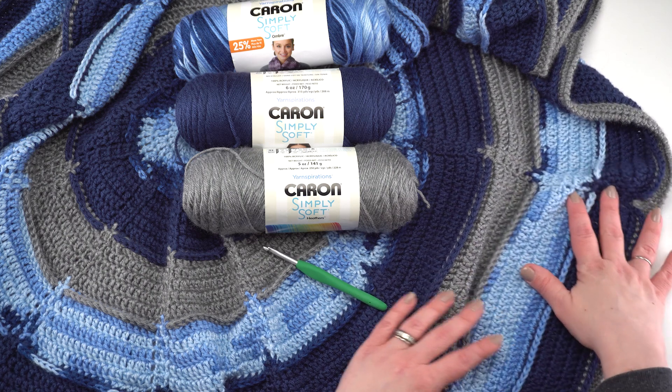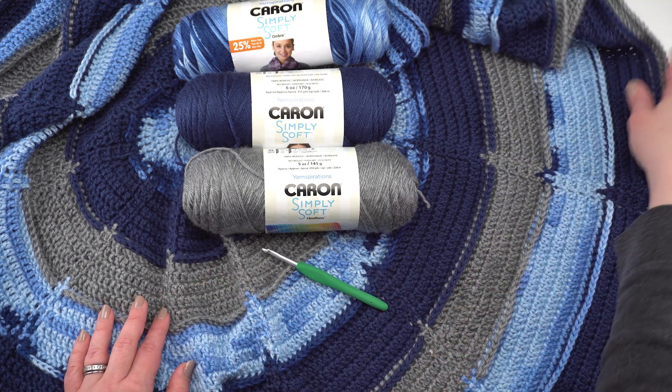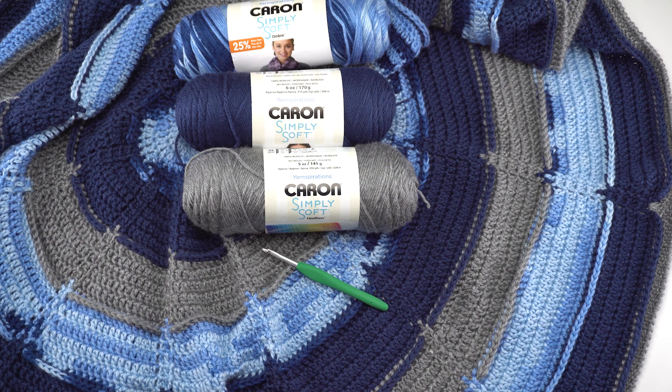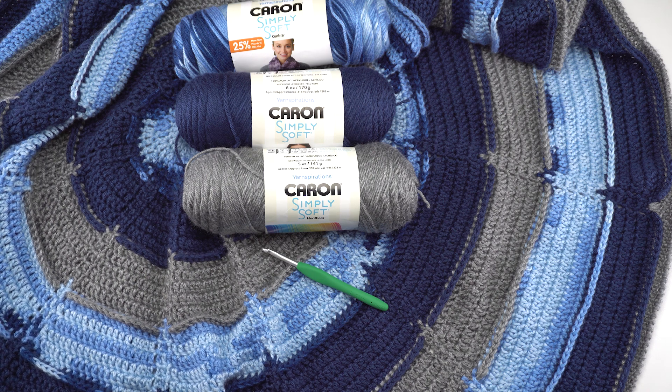That is how to crochet all the rounds of the Big Bloom blanket. The twisted single crochet edging has the same look as the crab stitch or reverse single crochet, but you can skip it or use whichever stitch you prefer. I hope you've enjoyed this video tutorial — please go to the link in the description for both right and left-handed video tutorials and all the supplies. Thank you so much for watching, please don't forget to subscribe, and have a great day!